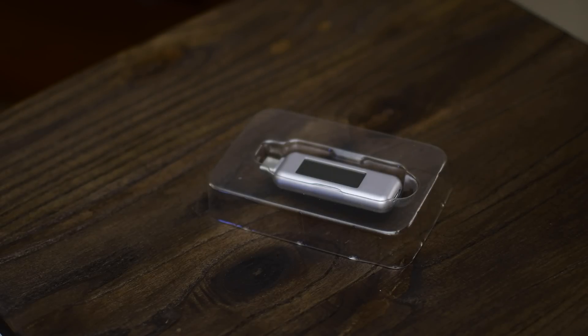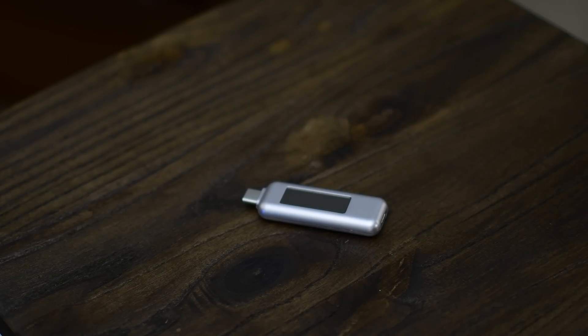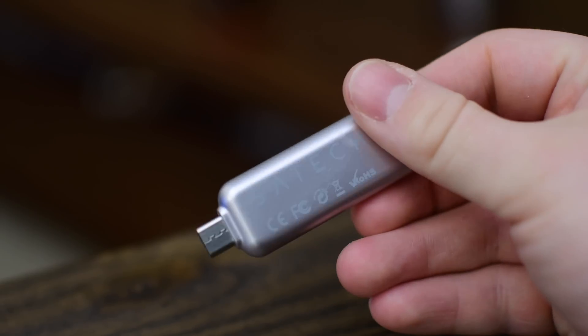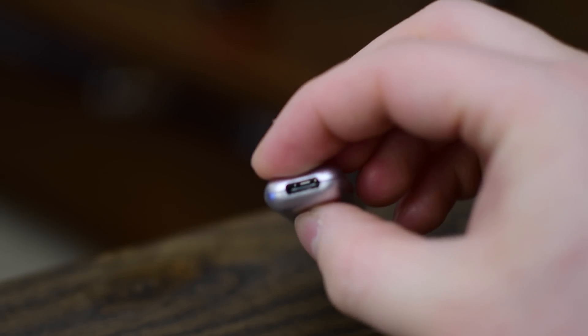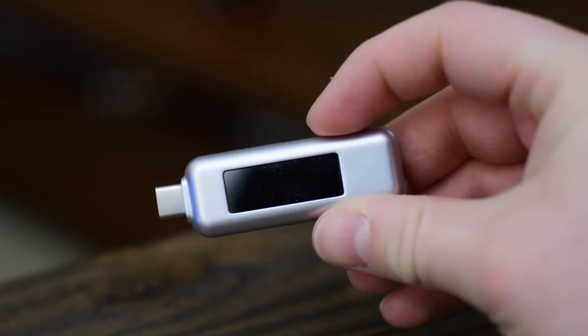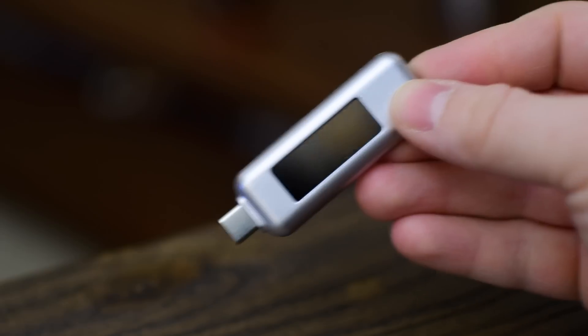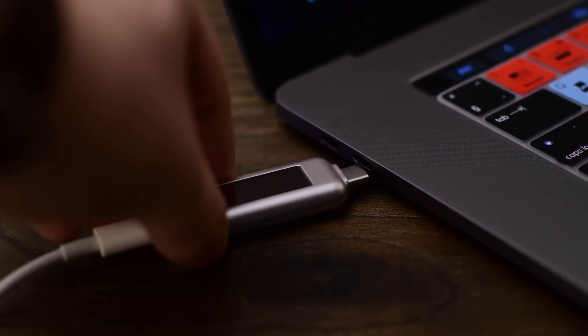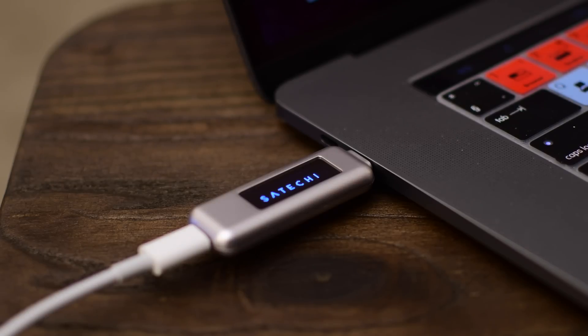Using this little power meter you can read all that information going in and out of your USB-C device. The power meter is very small and it's a really good size. It has Sataki printed along the back, a USB-C input on one side because this does allow pass-through charging — otherwise it really wouldn't make sense — and of course the other end is the male connector that you can plug into your machine. It has a really nice legible screen so you can see all that information. Let's go through and see what you can actually read using the power meter.